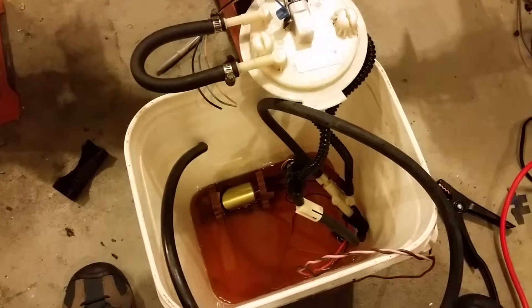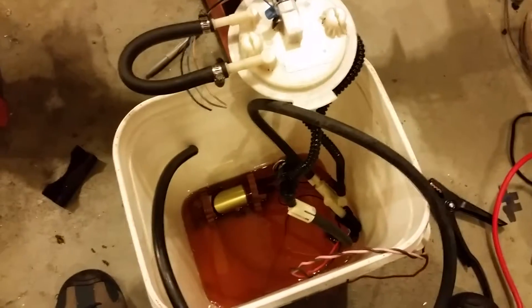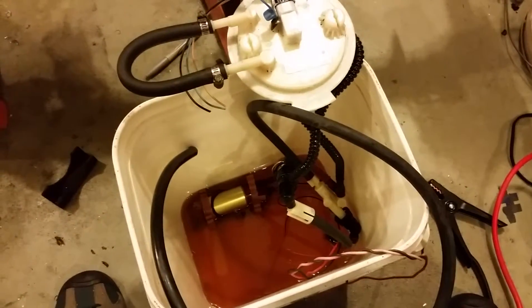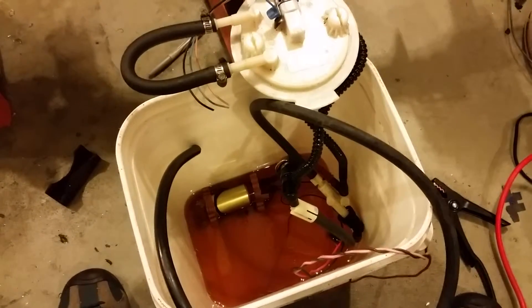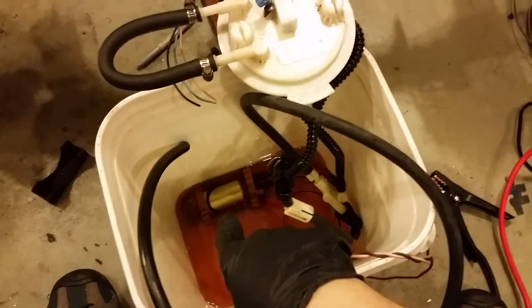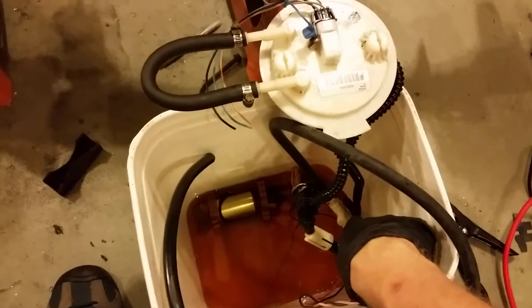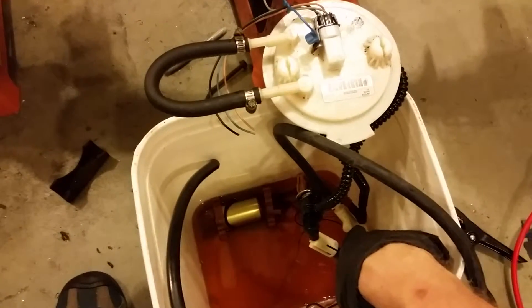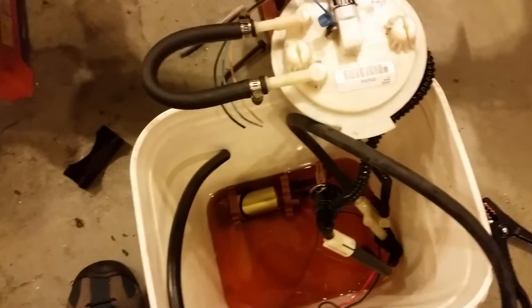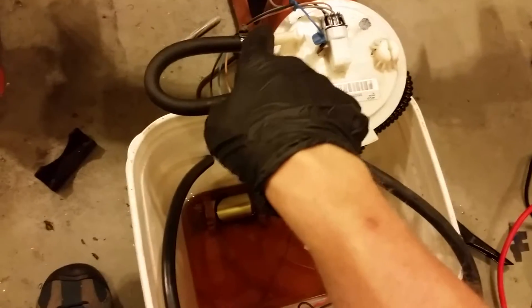I think I've got an external Venturi pump working. This is basically like a GM fuel module disassembled in a bucket. The pump's down in the corner. The outlet of the pump goes into my external Venturi pump. In there it has a small orifice that feeds the Venturi pump and actually restricts flow to it, and then the rest goes through this hose right here to the outlet on the tank top.